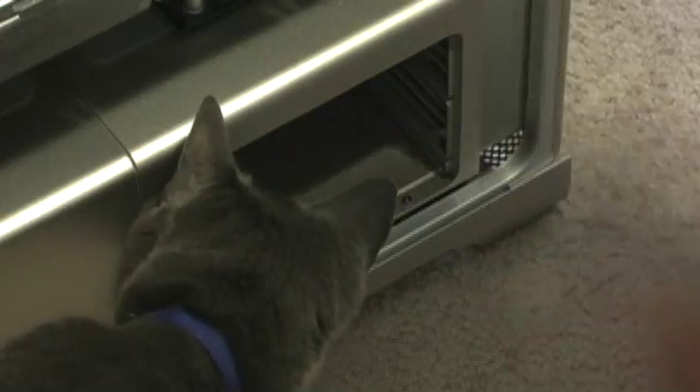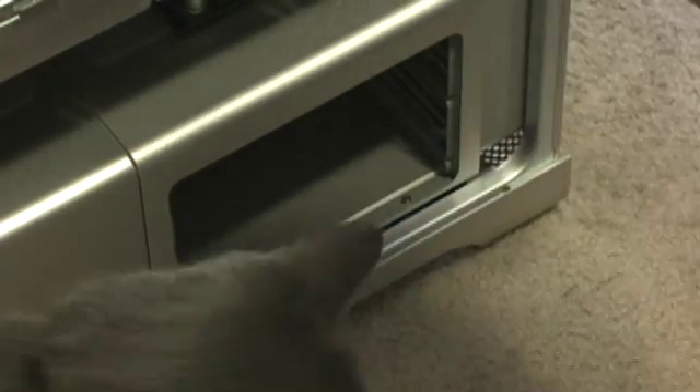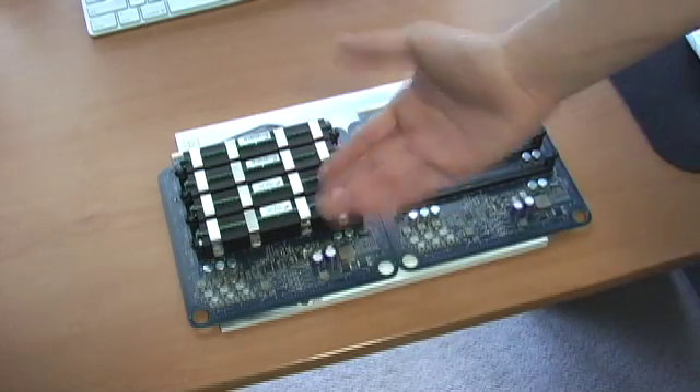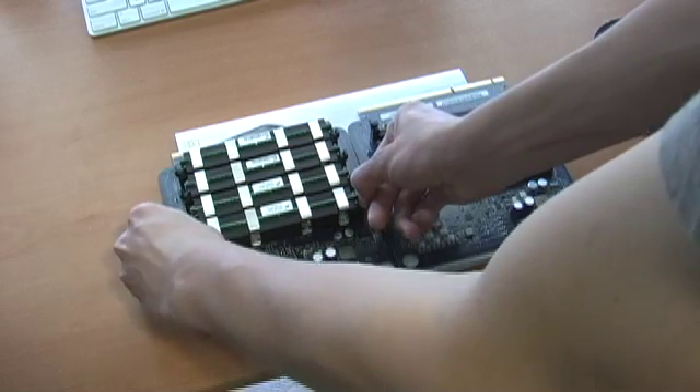All right, let's pop them in. And this cat's not a part of it — I'm sorry, this is Smokey. Here we have the two riser cards. The left one is the one I filled up and the right one is the one I've yet to put RAM in, but that's going to change in a minute or so. Let's take out the two 1 gigs.